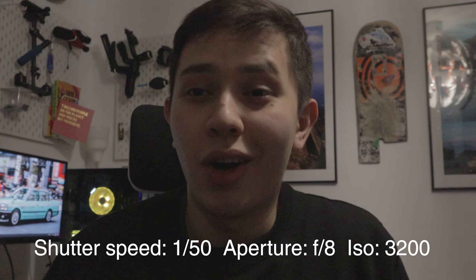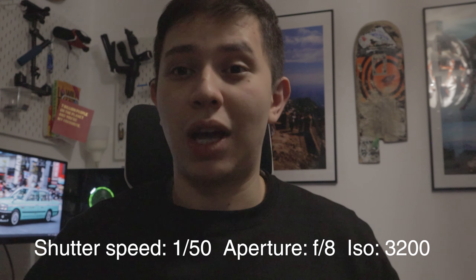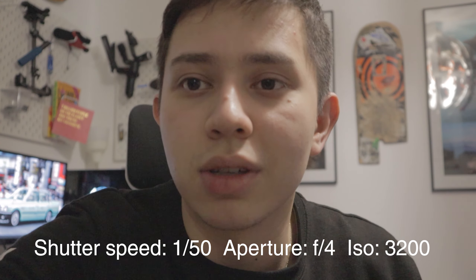Our f-stop is at f8 and our ISO is 3200, which shows because we have a lot of grain being produced in the image. Let's firstly stop down from f8 to f4 to get more light in and hopefully get some nice blurry background to separate me from the background. So we go down to f4 — things are a bit brighter, so that means I can turn my ISO down.